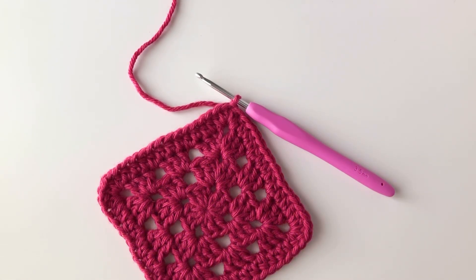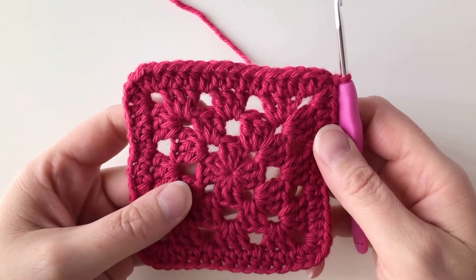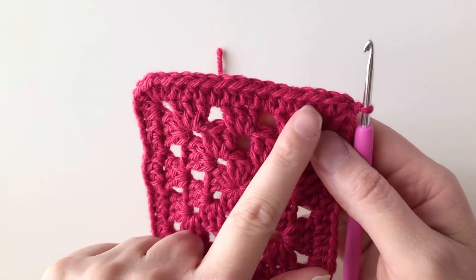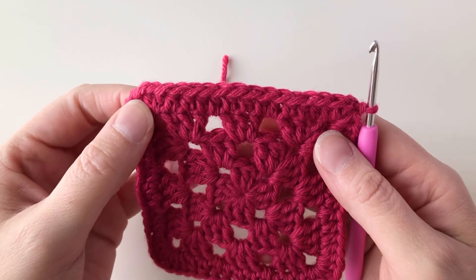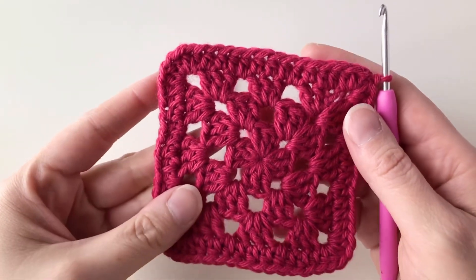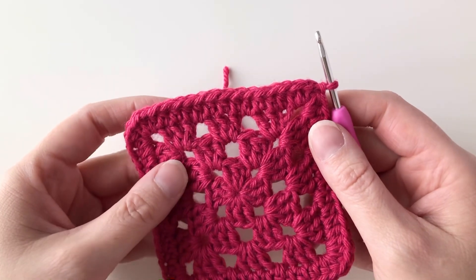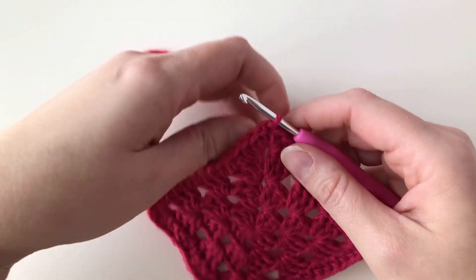For this demonstration we're going to be adding a camel stitch edging to a basic granny square. I'm starting out with a granny square here, and I've already worked the foundation round of our camel stitch border. That is just a round of half double crochets all the way around — one half double crochet in each stitch, with three half double crochets in each corner. I've worked this in my main color. Working this foundation round in the main color is what gives us that nice crisp line between our project and our edging.